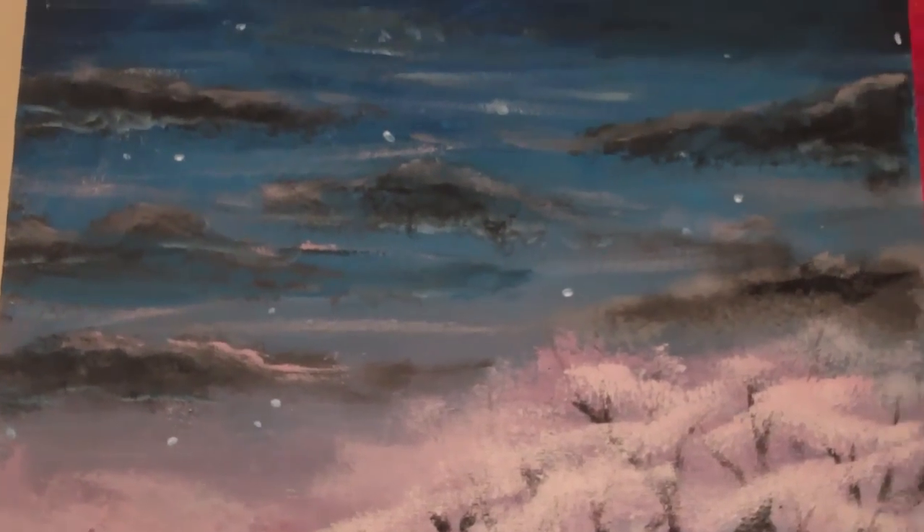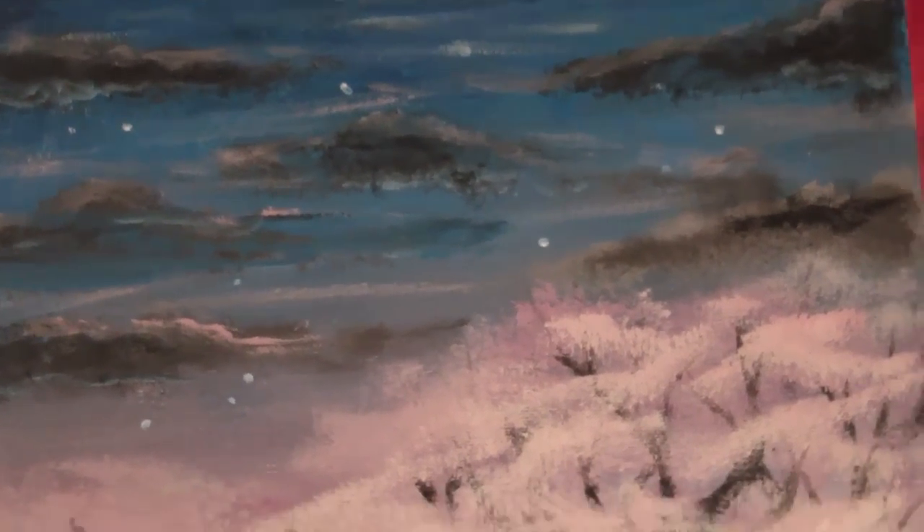Also, the music you're hearing in the background is made by me. I was playing the piano and messing around with my keyboard and I kind of came up with that little soundtrack for this video. I hope you like it. Anyway, thank you so much for watching. I hope you like the painting. If you're interested in buying it, the link to the auction is in the description. We'll see you very soon. Bye guys.